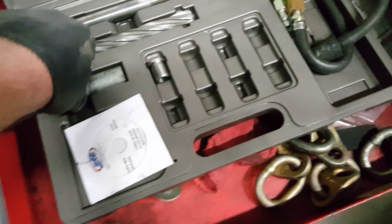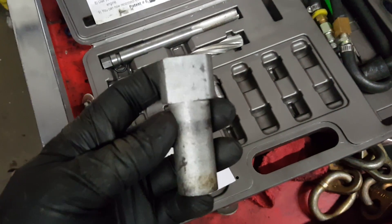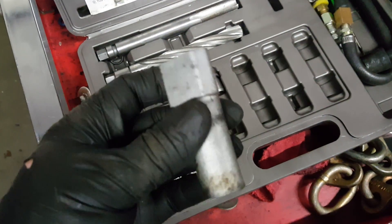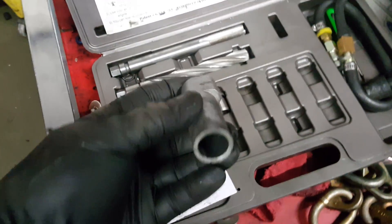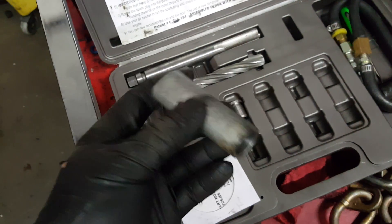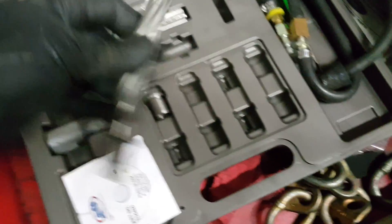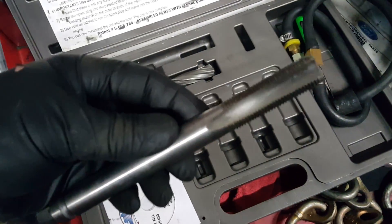I'm just showing you what the kit looks like. If you want to reference my video on how to actually use this kit, look at my other videos — I've got over 50,000 views on how to do this, and most people pretty much like the way I've done it. This is the guide that goes down into the spark plug hole to make sure your drill bit stays straight. This is the drill bit that drills the hole out. And this is the tap that taps the threads. Basically, this is what we're dealing with with the spark plugs blown out, and the only way I can see fixing this is to install the inserts.